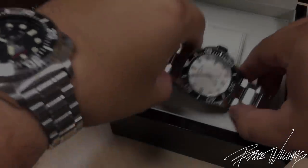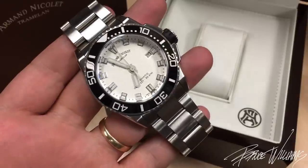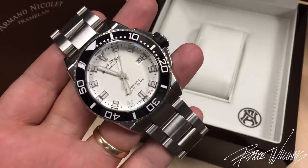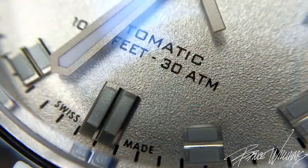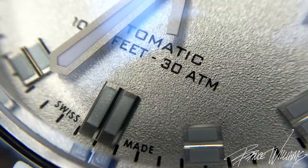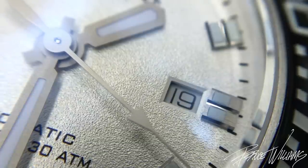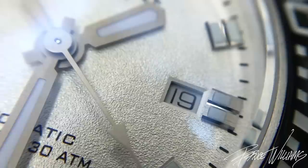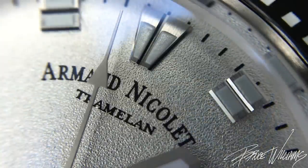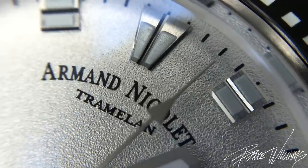Hey guys, welcome to the channel. I've got an Armand Nicolette JS9 — this is the new diver from Armand Nicolette to share with you today. I've been pretty excited about this one; it's a brand I'd never seen in person before but always wanted to. Armand Nicolette is an independent Swiss brand established in 1875 in a small town in the Jura, Switzerland region called Tramland, which you can see printed just underneath the curved branding below the 12 o'clock position on the dial.